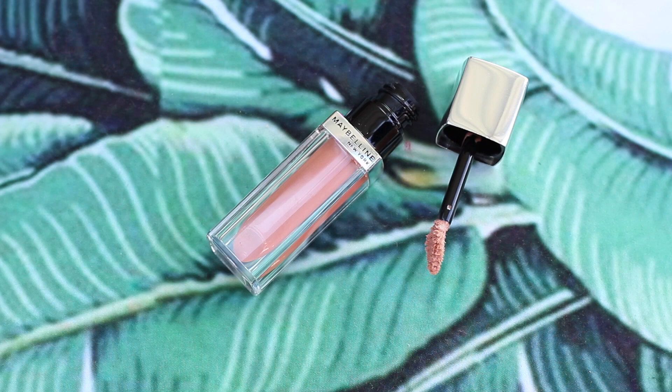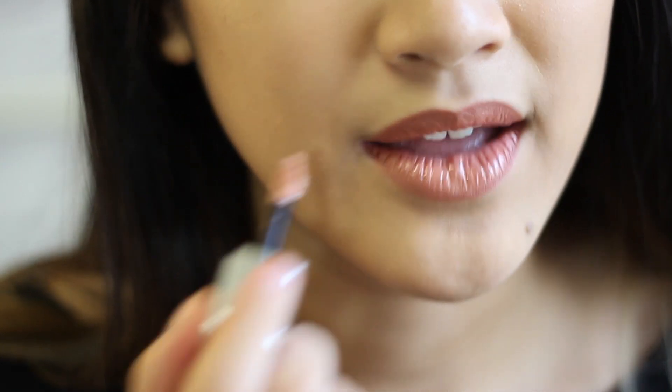Speaking of nude, I was running out of my favorite nude lip gloss ever, which is the Maybelline Color Elixir in Nude Illusion, so I just had to get another one. You can put it over anything. My old one barely deposited any color anymore, and this new one smells really good too.